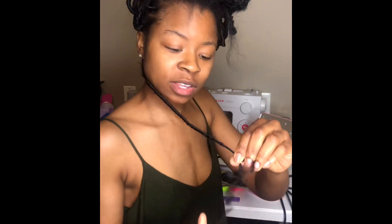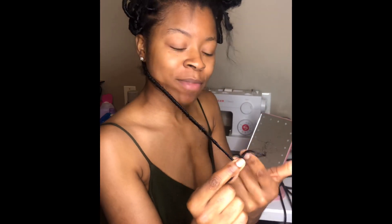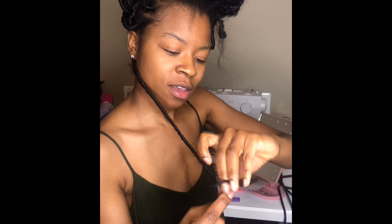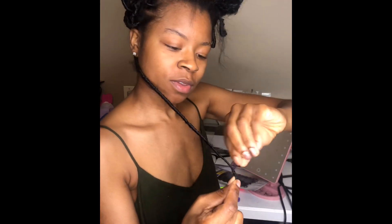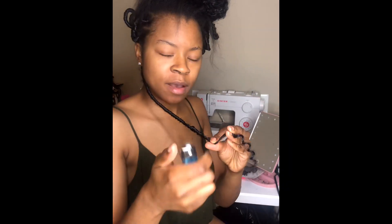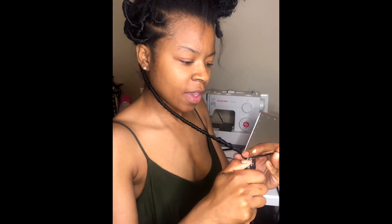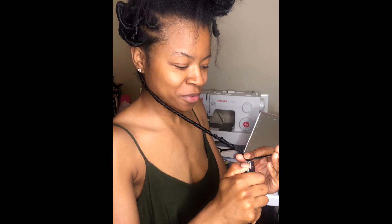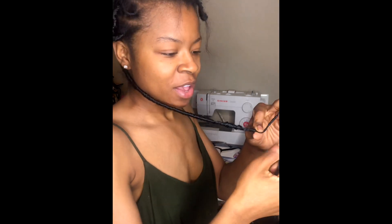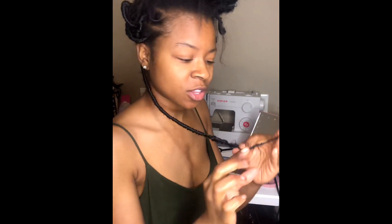Once I reach this point, I'm going to take the leftover hair and twist it going upwards — going up and around. Then I'll take my lighter — don't be scared, it's not going to burn you if you know what you're doing. I'm just burning the tips so it won't unravel, and then boom, done.